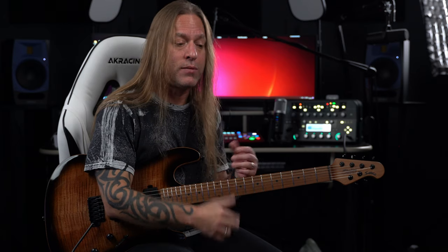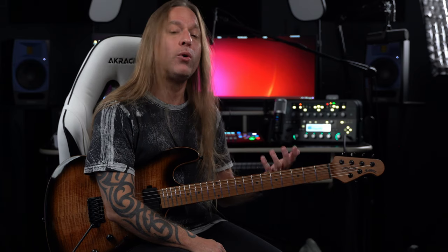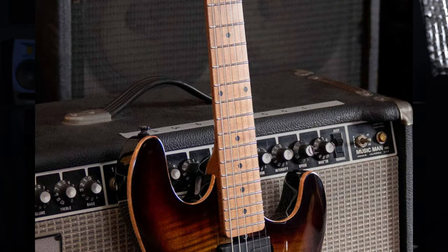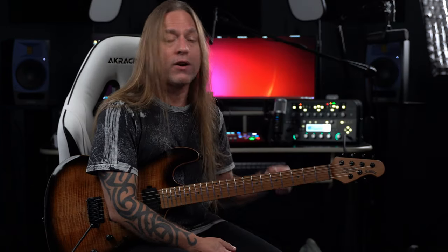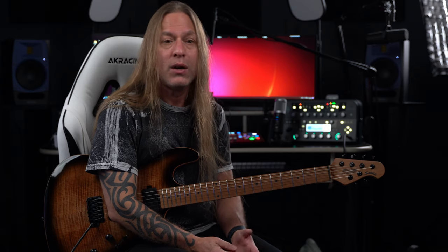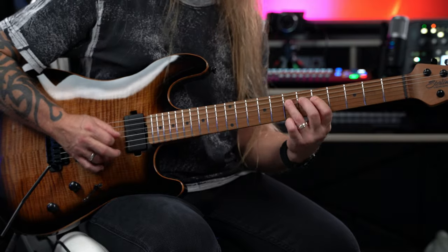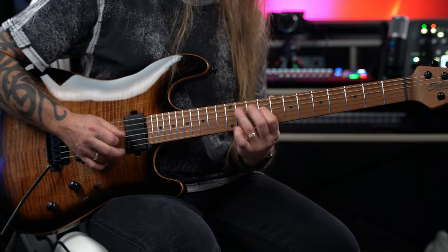Can I play the way I like to play on it? Is the neck comfortable? And how does it sound? It's got a roasted maple neck, 22 frets, and a 25 and a half inch scale — very similar to a lot of the other guitars that I normally play. It feels really good. It's got a modern C shape with a 12 inch radius on it, which makes it really easy to grip. It's not too thin and it's not too thick — kind of right in there.